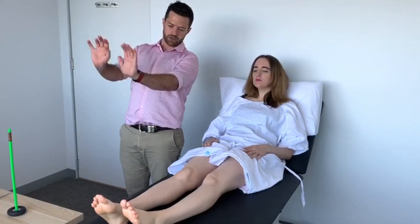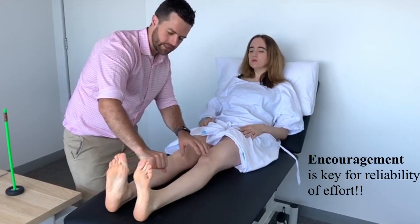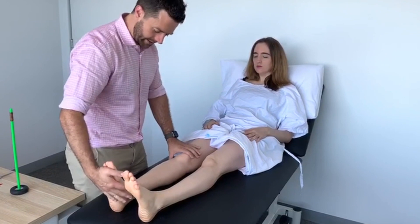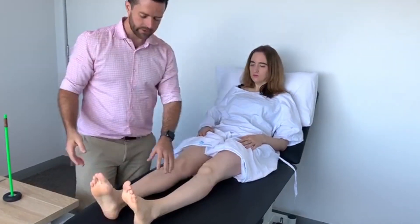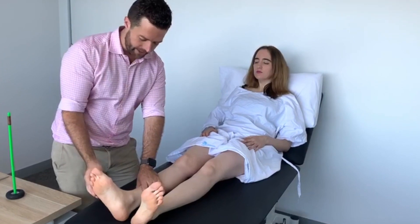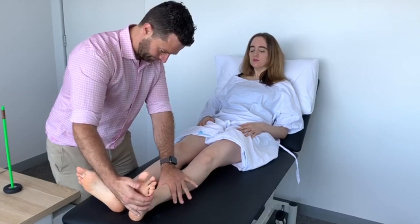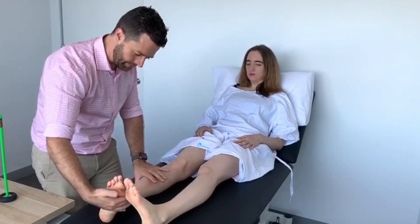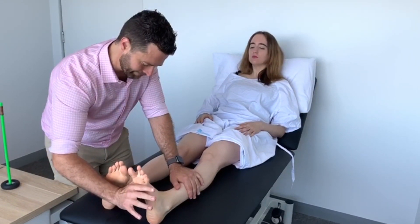Now down to your ankles. I want you to just cock your feet back please. Keep them up. Very good. Now do the opposite — put the accelerator down. Very good. Now I want you to turn your feet out. Keep pushing out against my hand. Excellent. Now big toes together — keep them together, strong as you can. Excellent.